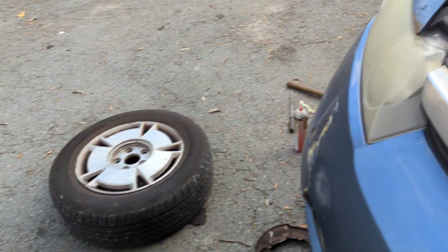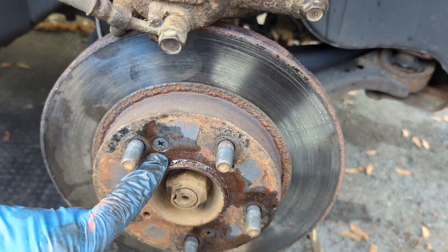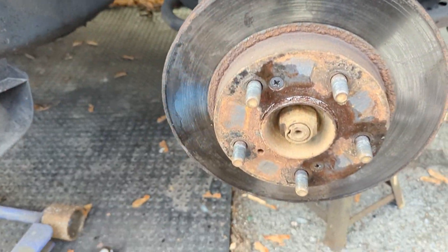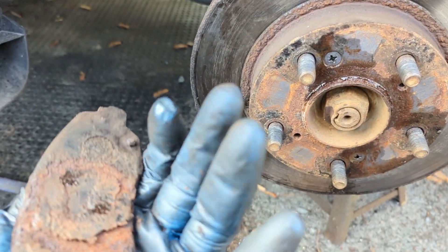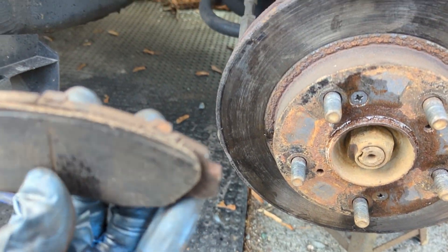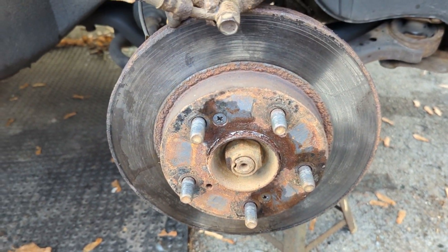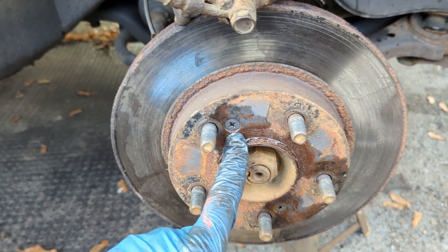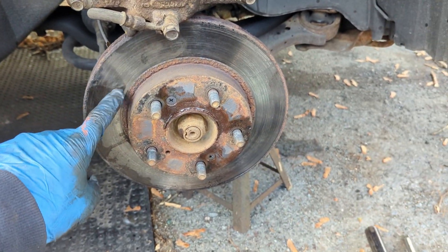I'm at the exact same spot on the other side — exact same spot, I gotta take these off. This is the side where we lost the dust cover — the dust cover was already gone on the other side. Nothing left on those pads — that was a good one, this one had nothing left. I really do want to swap these rotors out, I've already bought them, let's get these off.